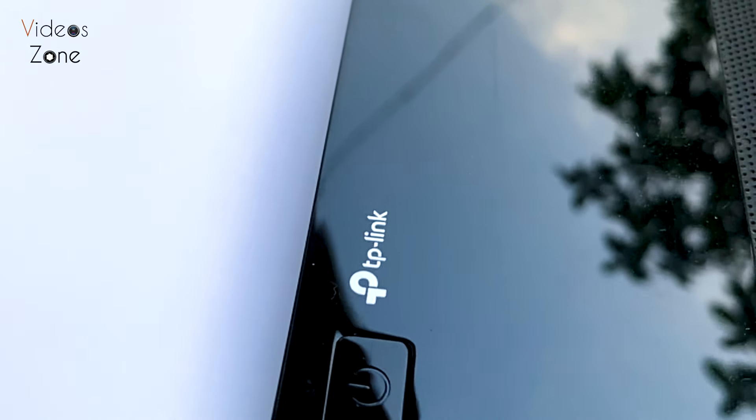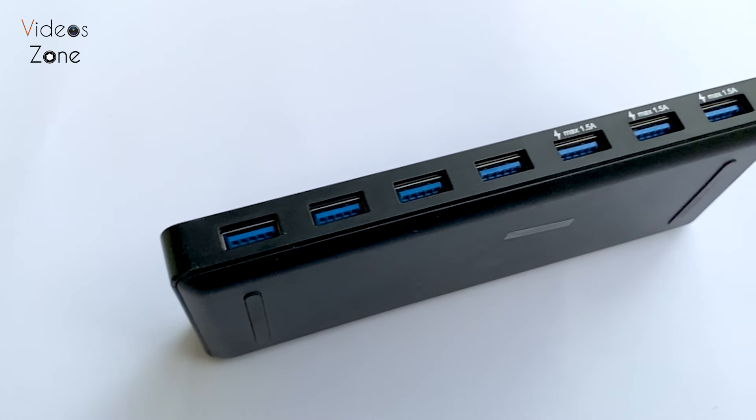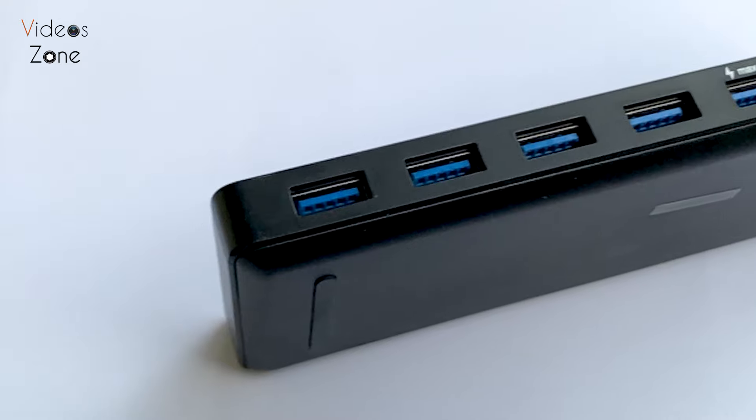I have used the device with all ports plugged in with hard drives, pen drives, and smartphones, and everything performed well. The performance was consistent across all connected devices.